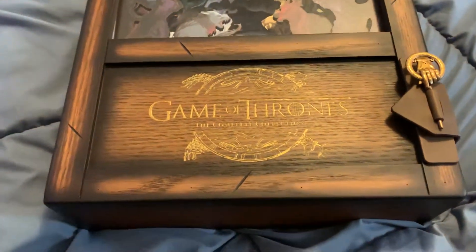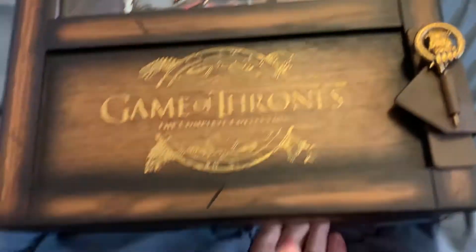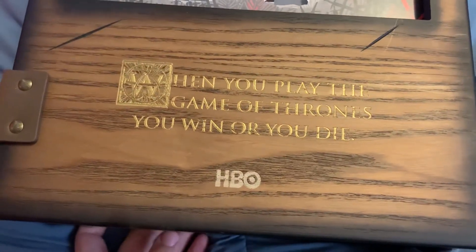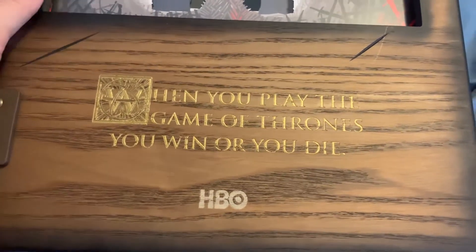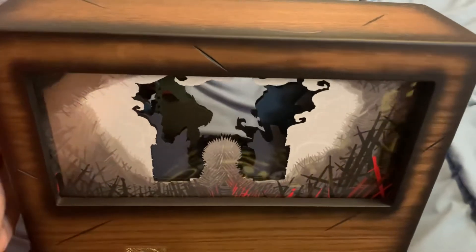This is the Game of Thrones complete collection box set that I mentioned in my haul video. It is freaking huge — this is actual wood, they made this with wood. It is very highly detailed. There's a little saying on the back from Queen Cersei: 'When you play the Game of Thrones, you win or you die.' It came in a box but the box is just black with nothing really interesting on it, so I'm just going to show you the actual collection box itself.